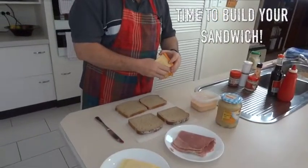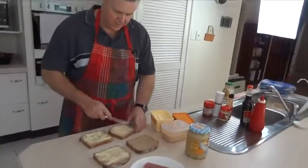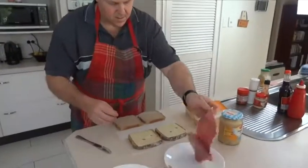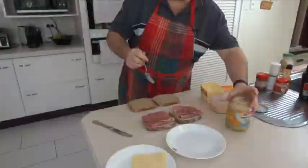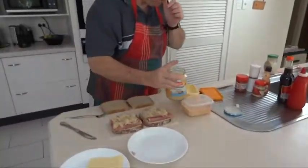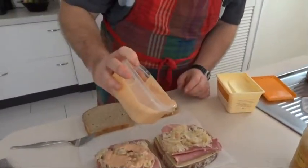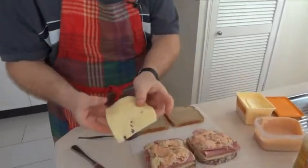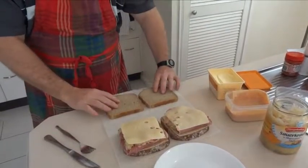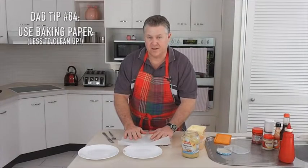So here it all is. First we'll start off by buttering the outside of our bread, butter side down. Then we start off — slice the Swiss, a piece of corn silverside, the sauerkraut, and finish off with another slice of Swiss. I'm doing this on baking paper so I don't make a mess in my sandwich press.